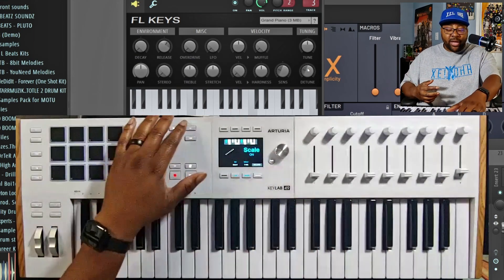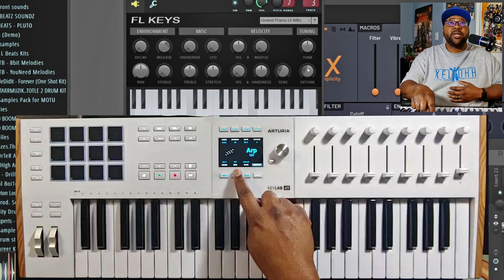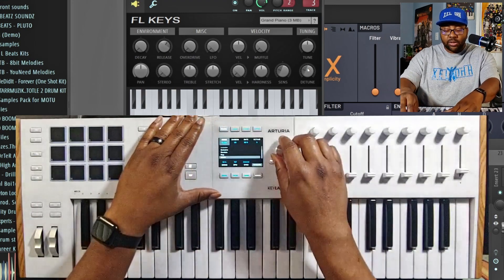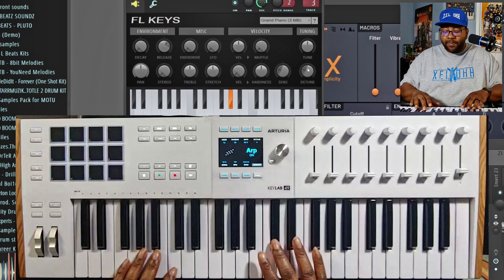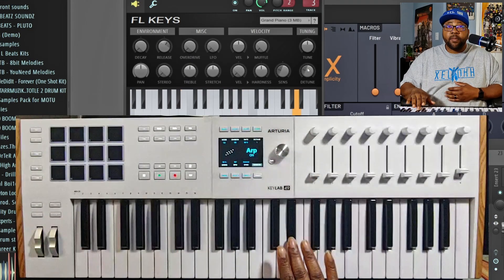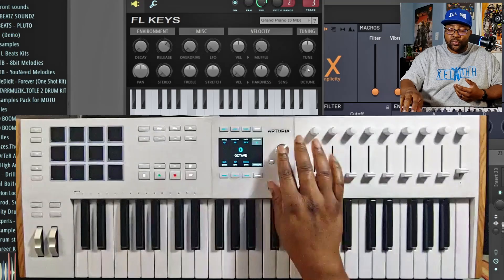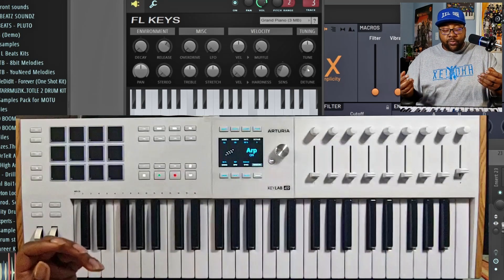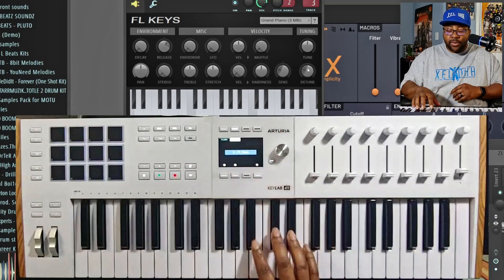It's still playing the chord I made but now it's putting it in scale and adding that last note as well — really dope options. On top of that you have an Arp — hit the Arp, pull it down, and now the arp is on. You can change the swing, beats per minute, the mode — random, up, or down. You can also add an octave to it. So you have all those options right here on the keyboard, giving you plenty of ways to make and create quickly.